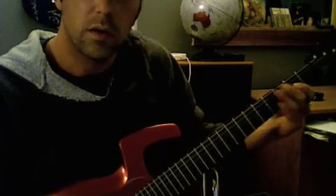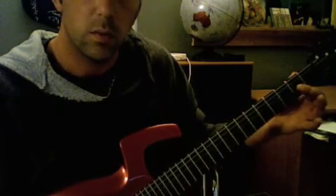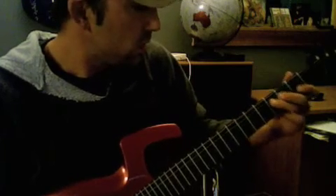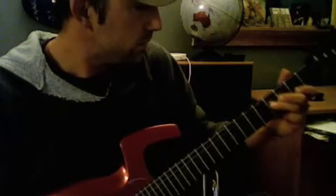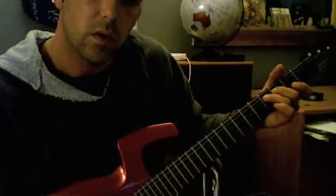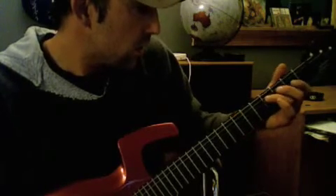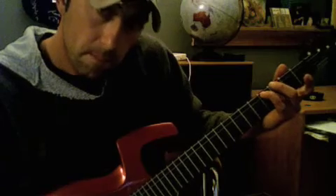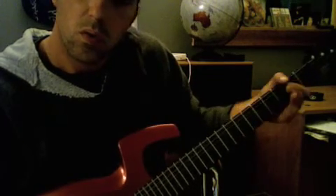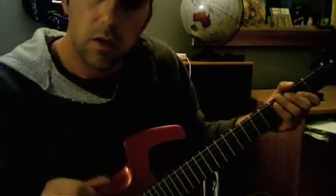So again, I'm on the G string, second fret, and then I'm going to pluck it and pull it off. F sharp on the D string — that's the fourth fret on the D string. Then catch the G string open and let it ring right after that. Then move it up. And that's it. Good luck.